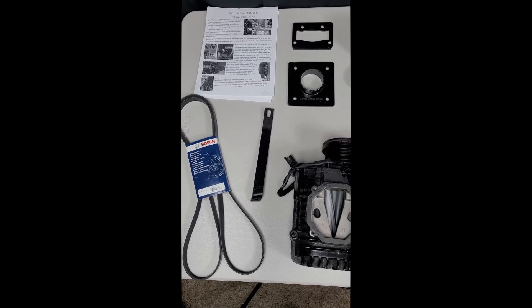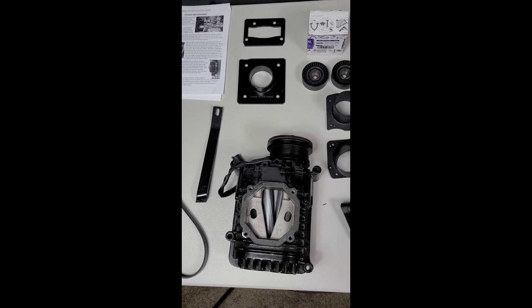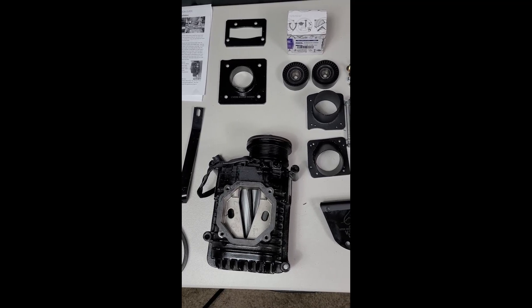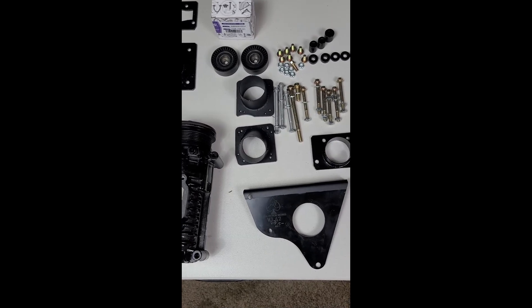After months and months and months of waiting, the Hyde Motorworks Eaton M62 Kit for my BMW M52B is finally here.